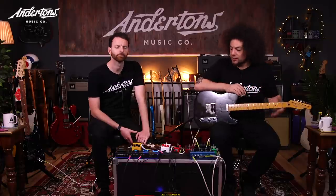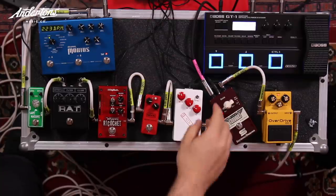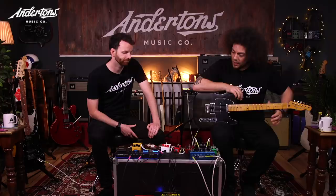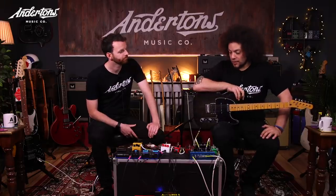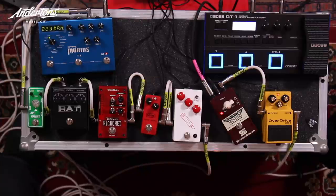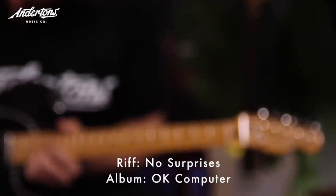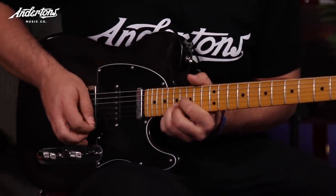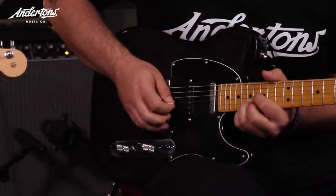That's going into the JHS Crayon, which is a kind of fuzzy-style sounding pedal. Hopefully you can see it on the pedal cam. It's got a high-pass switch as well, which is really useful if you want loads of bass or not so much bass. Straight out of that into the MXR Dynacomp Mini, which we all love — it's got its own character as a compressor, and the Mini version has an extra little attack switch. It does the job it's meant to do.